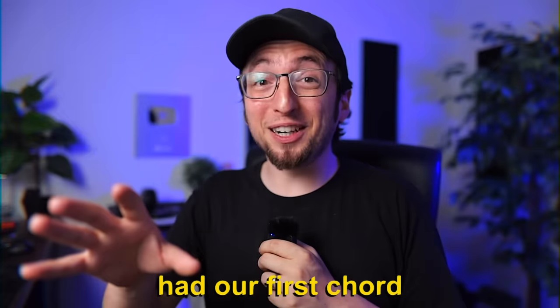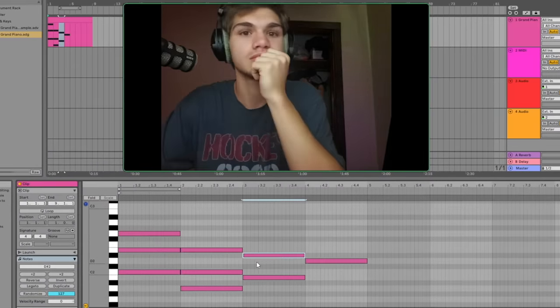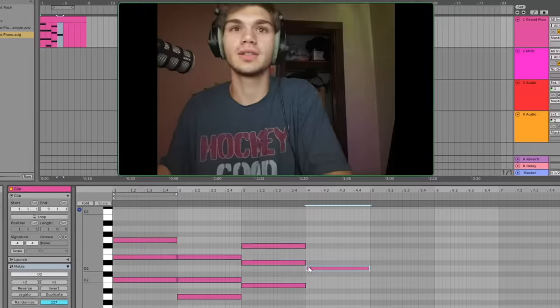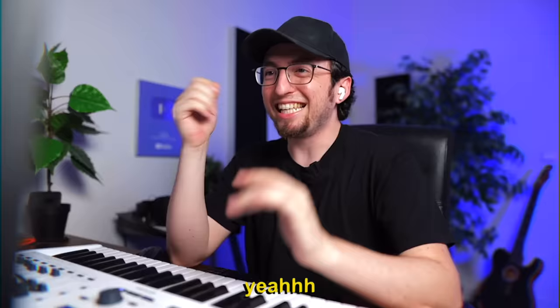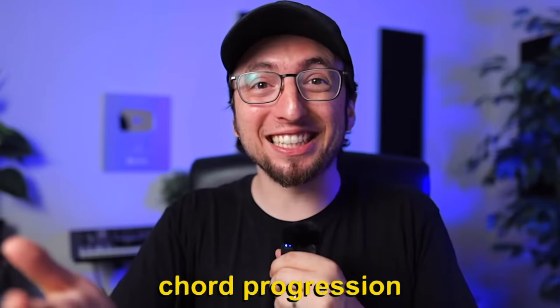Now that we had our first chord, we were starting to feel confident. He was getting comfortable creating notes, extending them, moving them around — building all those muscle memory skills that are just second nature for any producer. So I'll do a major then: one, two, three, four, five — so that's gonna be F sharp. Yeah, you're killing it, dude. And just like that, we had his first chord progression. I'm so proud.